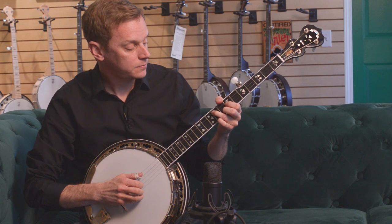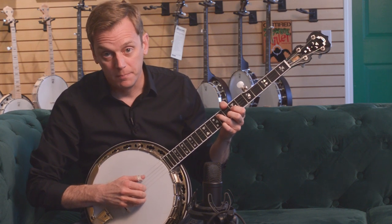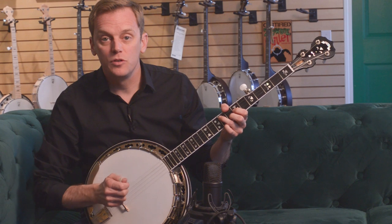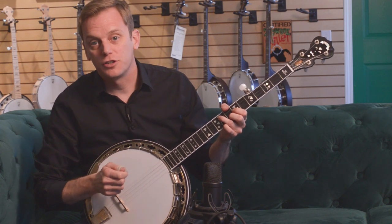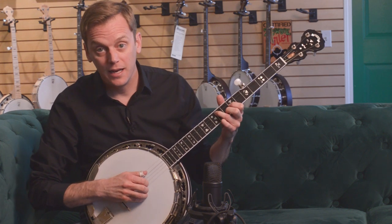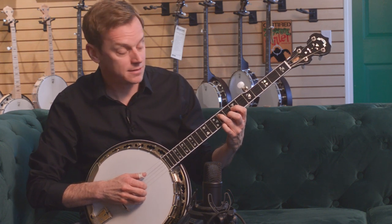We'll go back to G. When you're backing up someone, no matter what key you're in, you obviously want to make sure that you stay in time and that you're playing the correct chords in the song. But you also want to make sure that you're keeping the music moving along. You are working in conjunction with the bass player to make sure that everyone holds together. Playing backup doing boom chucks may not seem like the most exciting thing, but you're absolutely crucial in keeping everything together with the bassist in that ensemble.